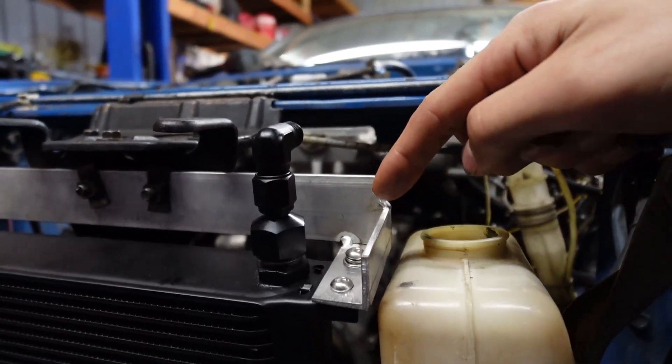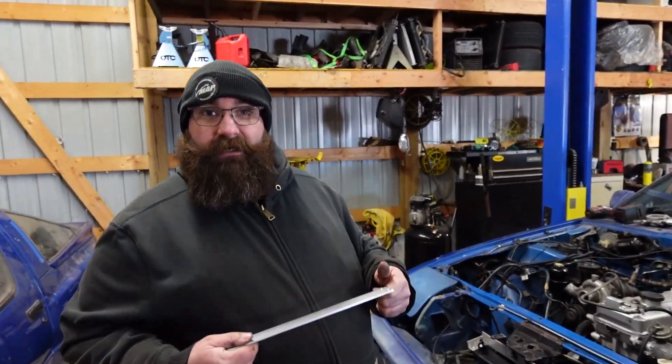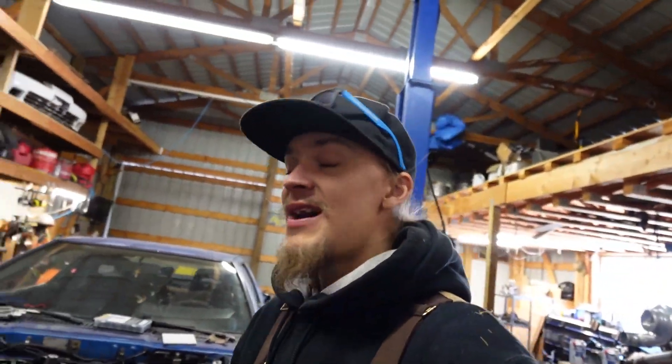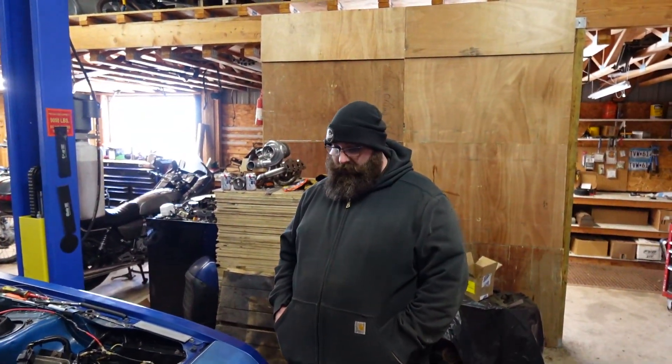I'm going to go ahead and clean up a lot of the rough edges and then it'll actually look nice. Now that we've got the oil cooler essentially mocked up, the only thing that's left is all the finish welding — get everything tied together, make our lines, and put in the new sandwich plate. Once we get that fully finished up, we'll tackle the lines, tackle the sandwich plate, and hopefully finish packaging the rest of this car back together.